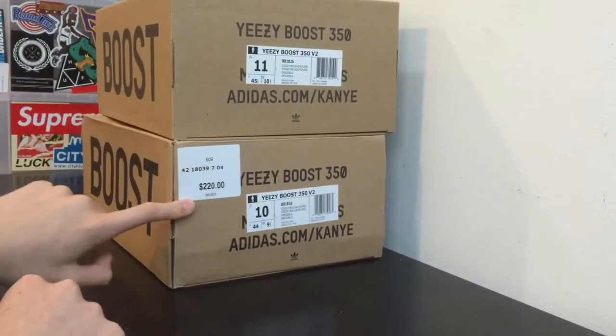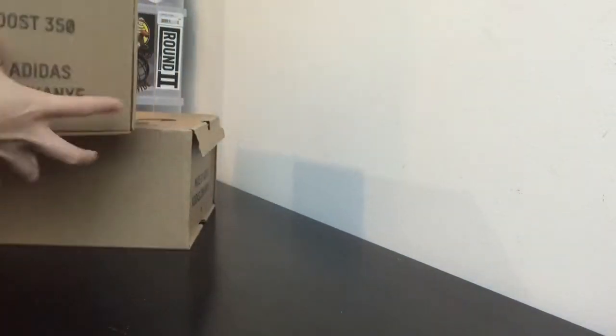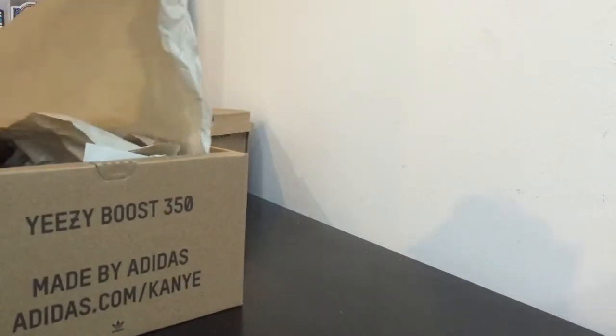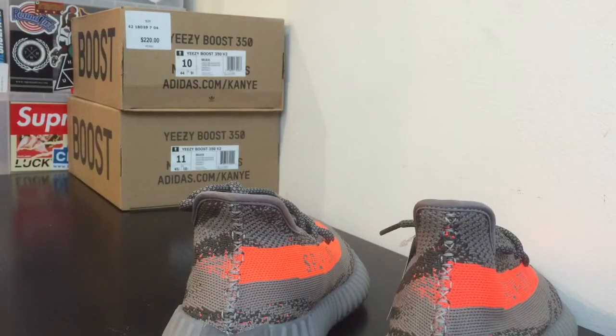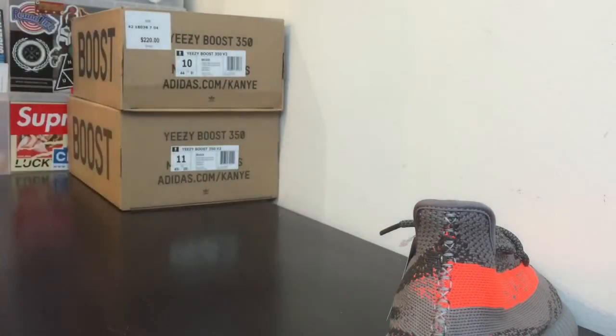There's also a sticker on the fake pair box. Now let's get into the shoes themselves — the part you guys have been waiting for. The fake pair I got was a size 10 and the real is a size 11, so they might differ slightly in size, but that's not what we're here to talk about. We're here to talk about the differences.